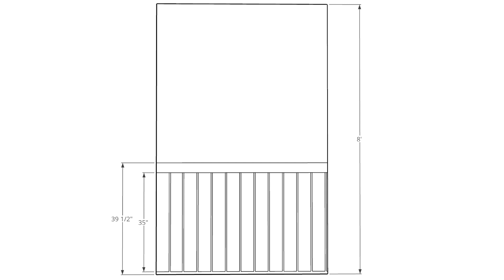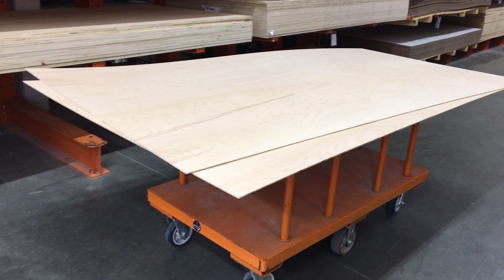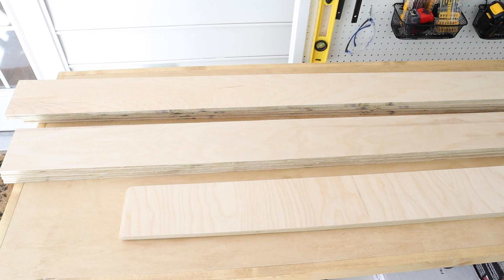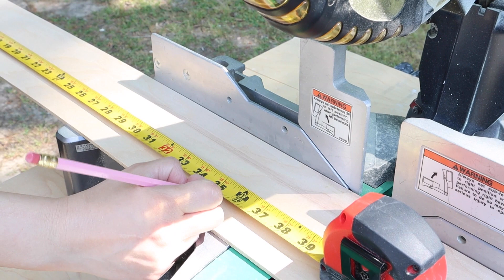That meant our vertical shiplap boards should be 36 inches tall, which is 39 and a half inches less the 3 and a half inches width of our 1x4 trim board. However, we ended up cutting our boards to 35 inches tall since our 5-inch baseboards would cover the bottom of the boards and our cuts didn't have to be perfect. We had our plywood cut at the home improvement store, though you can also use a table saw or circular saw with a straight edge guide to make the rip cuts. We used our corner sander to sand the edges of the ripped boards since plywood has rough edges.